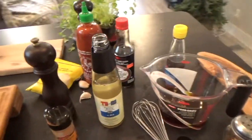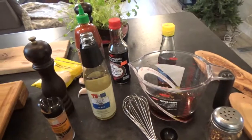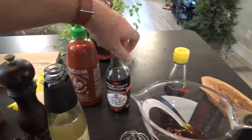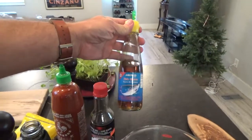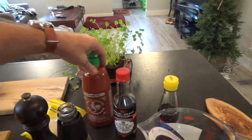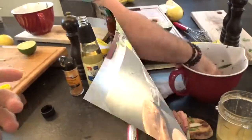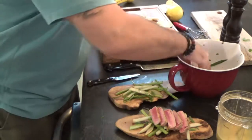While the tuna is resting, we're going to make our Asian dressing to go over top. It's equal parts sesame oil, rice wine vinegar, and tamari sauce, and just one quarter of the fish oil. If you like it hot, you can add sriracha sauce, but I'm not going to add it - chili flakes are enough heat for me. And we're good to go.